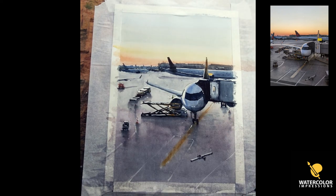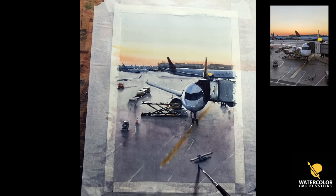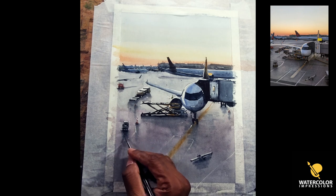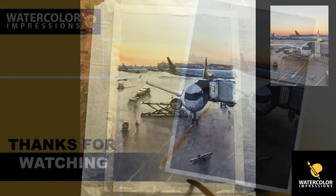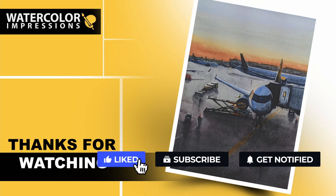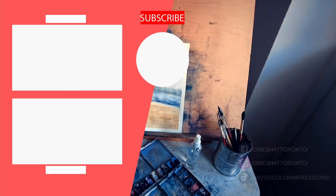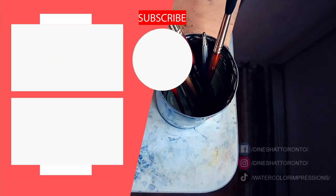Now it's your turn — take my drawing template and reference and let's see what you can come up with. If you end up painting, please share with me. Thanks again for watching this airport watercolor tutorial. Let me know what you think in the comment section. If you want me to cover any subjects in watercolors, write me at watercolorimpression@gmail.com or comment below. Before you go, hit the subscribe button for weekly video updates, and please share with friends and family. Good luck with your painting, folks.